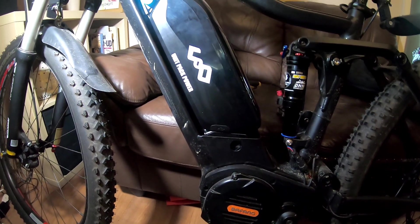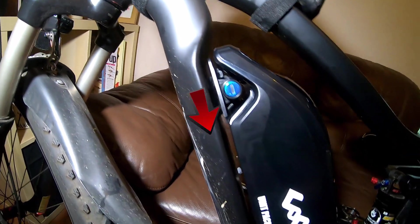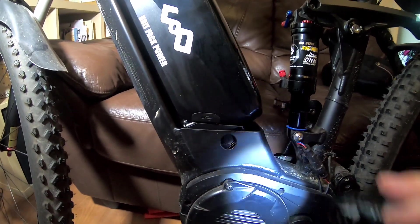A quick test fit with the battery to see if it fits in okay, as there's a few millimetres of adjustment on the mounting brackets. I just pushed both brackets down as far as they go, then tightened the four bolts.